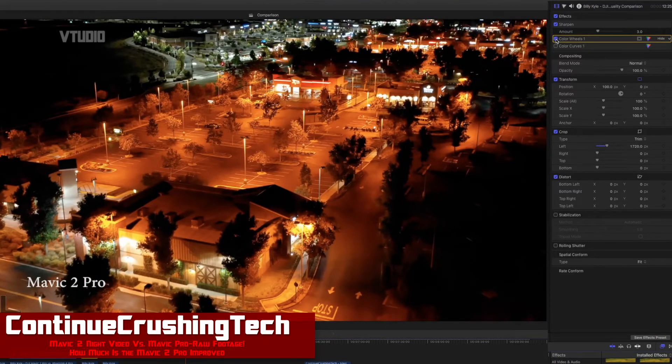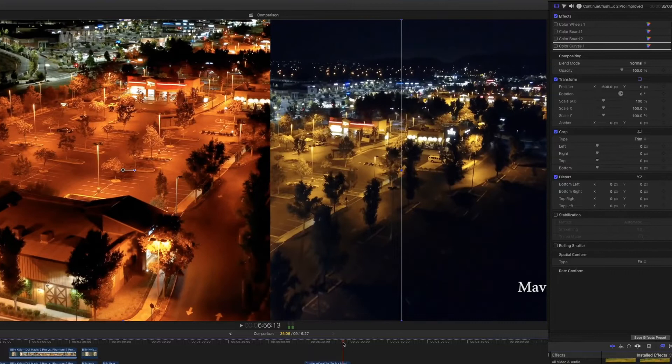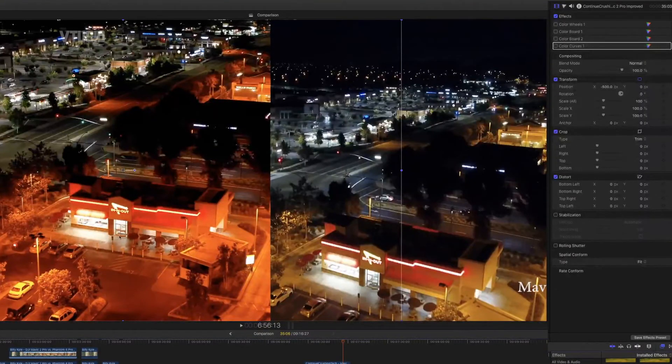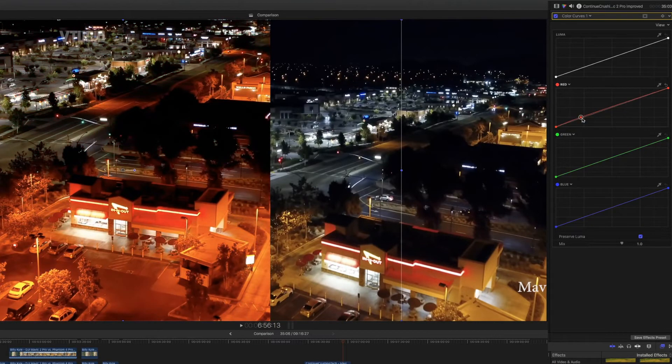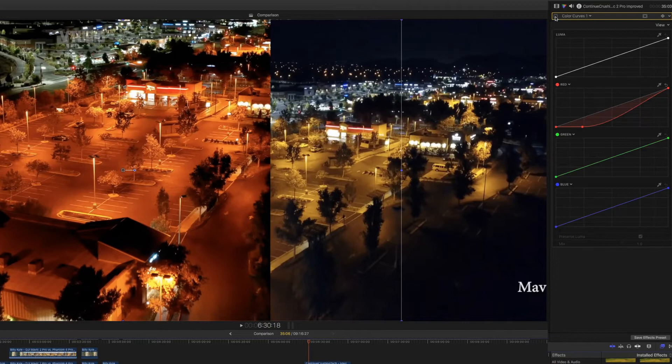This guy, Continuing Crushing Tech, has shot footage at night. Here's the Mavic 2 Pro versus the Mavic 1 — can you see the difference? They've gone completely Samsung Galaxy S9 with the colors — it's very red. Looking at the quality side by side, the Mavic 2's quality is nicer, it has a larger sensor so you get more detail especially in low light, but the color is a bit too red. I'm using Color Curves — I've grabbed on the red channel and reduced it by a lot. Before it's totally red; after it's more toned down.